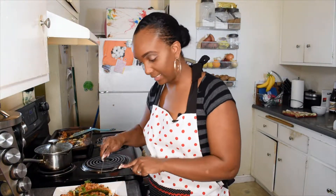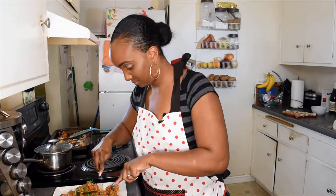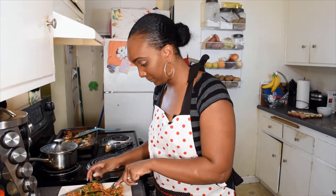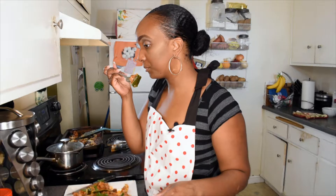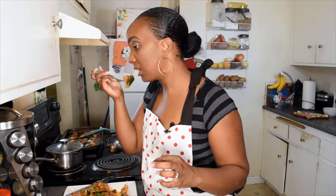So this is my favorite part — it's the part where we taste it to see how it came out. Nice crispiness. Actually blow it, it's going to be hot. Smells so good. Hot, hot, hot!